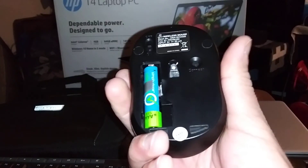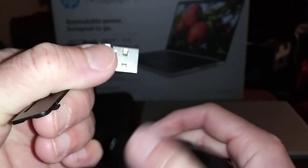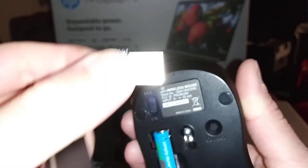For the Onn mouse, nine bucks at Walmart. This one does the same thing too — you can take the USB out. There's your little USB dongle, and your Onn branding is right there on the mouse too.